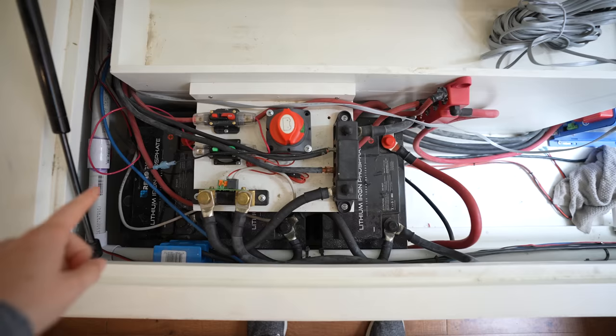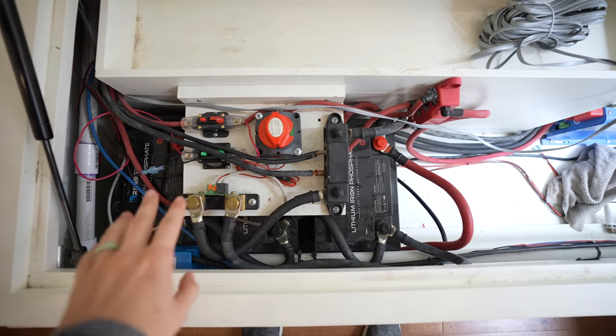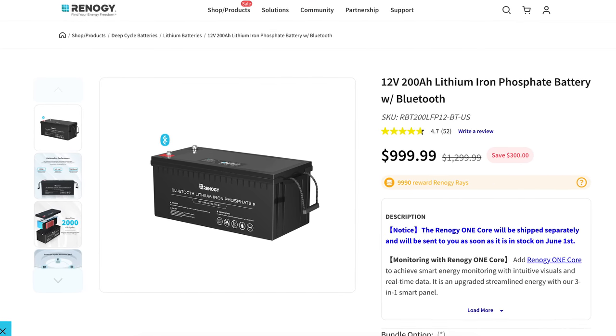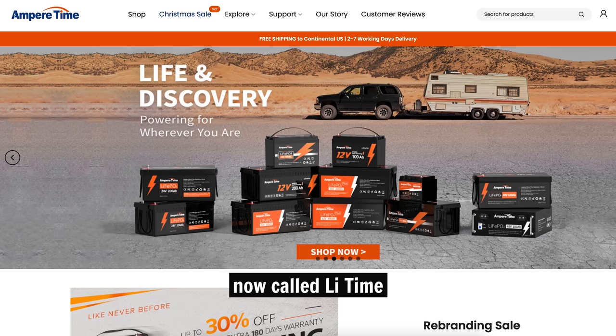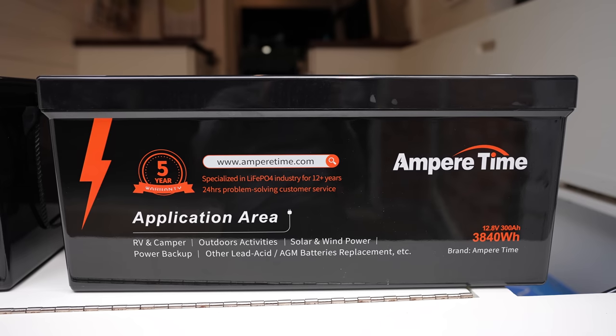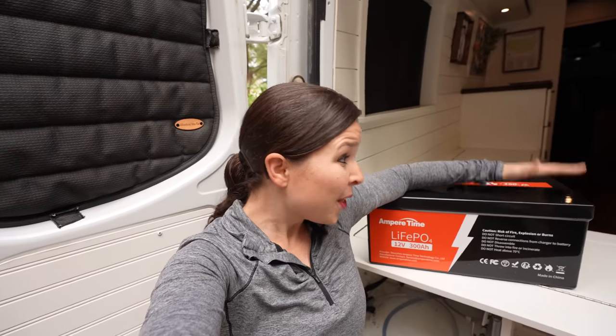Worst case scenario we smell really, really bad but we get a lot of work done because we'll have tons of power. Our original plan was to add three more Renogy batteries, but unfortunately Renogy no longer sells those exact batteries and we can't combine them with their new ones. We then looked into three 200 amp hour Renogy batteries but it was going to be very expensive, so we decided to try a new brand called Ampere Time, which sells 300 amp hour batteries. They have really good reviews and a five-year warranty, and we got two 300 amp hour batteries for $2,100 on a Black Friday sale — actually cheaper than our original three 100 amp hour Renogy batteries back in 2019.